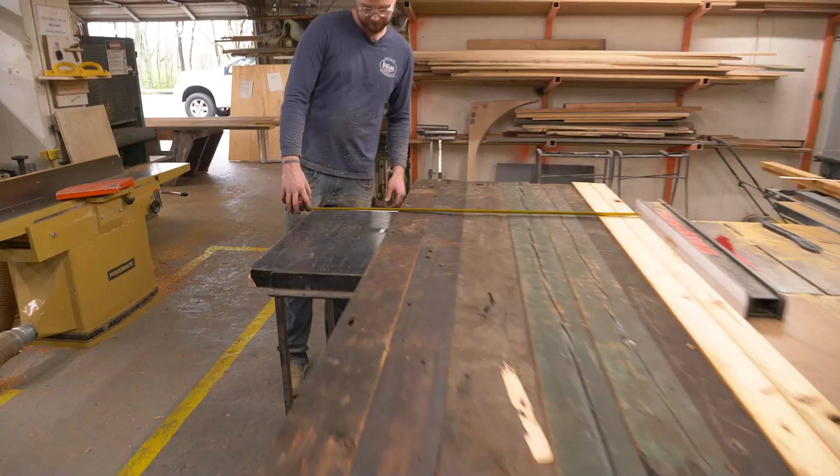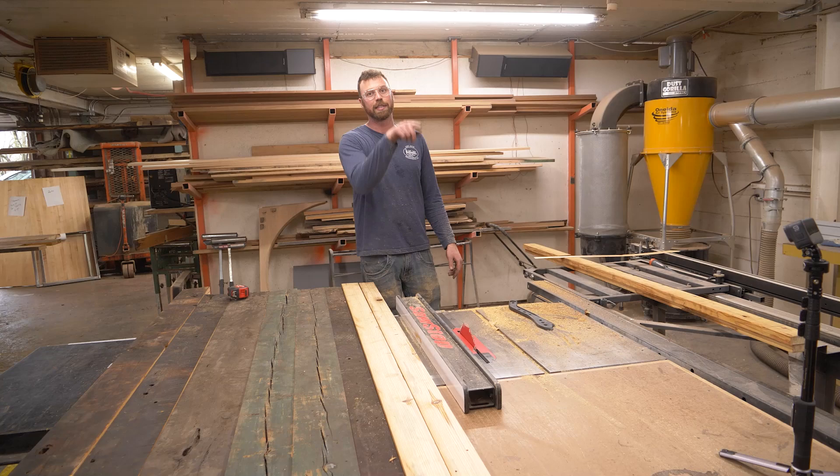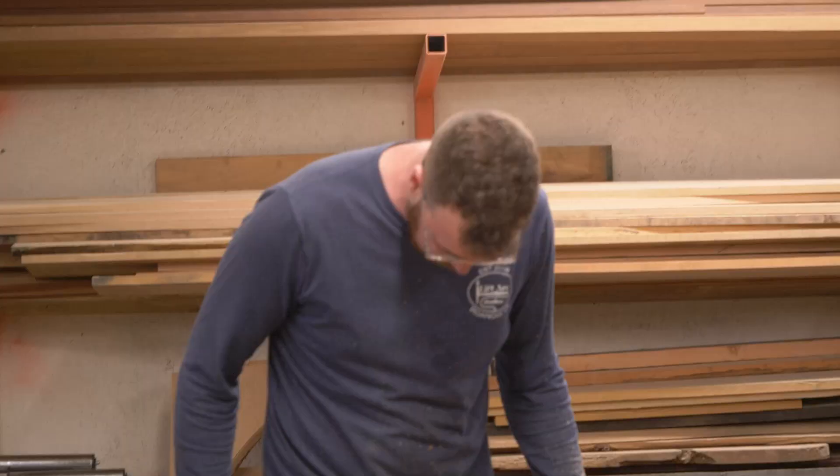Throughout that whole process, we lost two and a half inches. So now we have three sides that are flat and square. Yeah, this is why I like metalworking — there's dust in that too, it's just a different kind of dust.